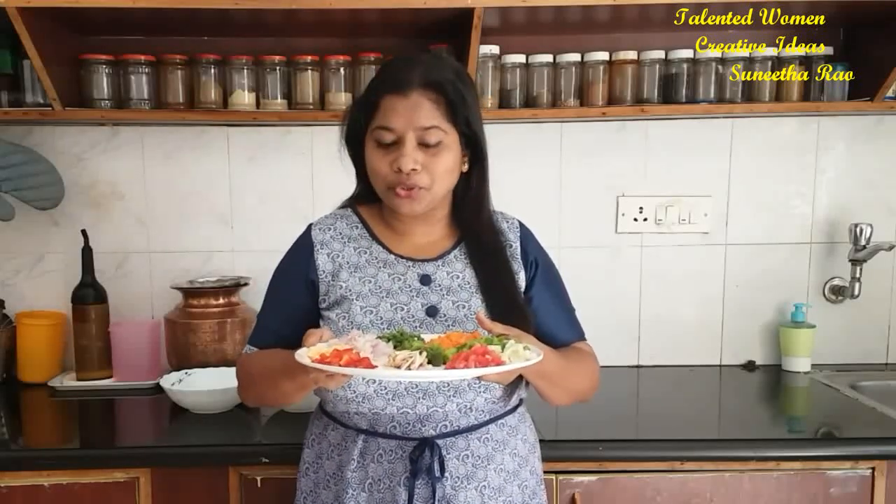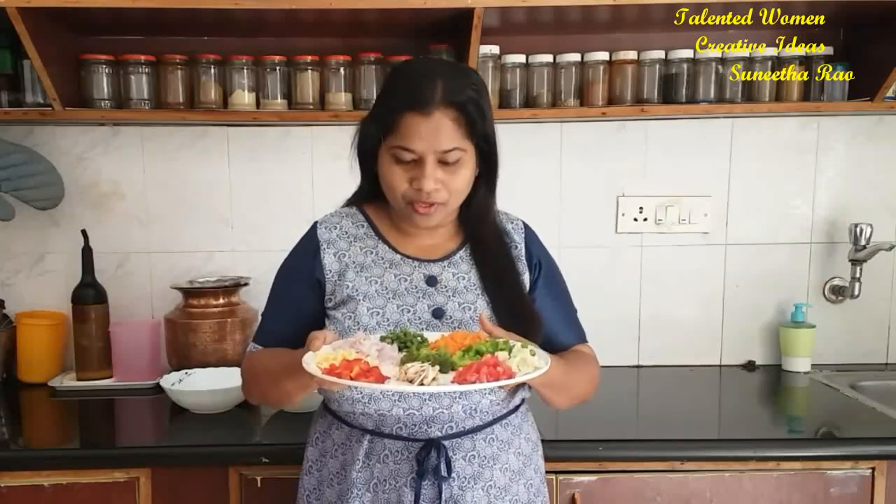Hello friends, welcome to my channel and also welcome to Cook Deliciously. Today I am going to show you Russian cheese toast. This one I have learned from my Russian friend who had stayed with us for some time, and when she was with us she used to make this quite often.